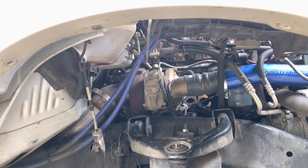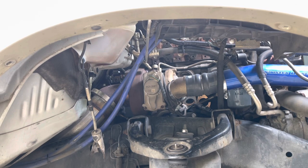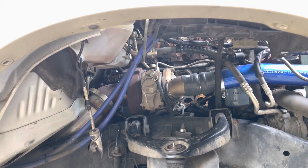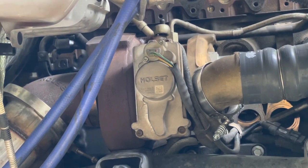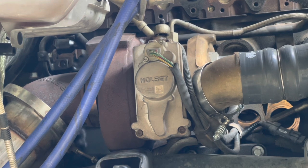We're at the Cummins 6.7 turbo diesel - this is the HE351VE turbo. These turbos really only fail for a few reasons. One is going to be the actuator right there with the electrical harness going into it - the green, red, and yellow wires. That actuator will fail; it has coolant running through it and a couple gaskets.